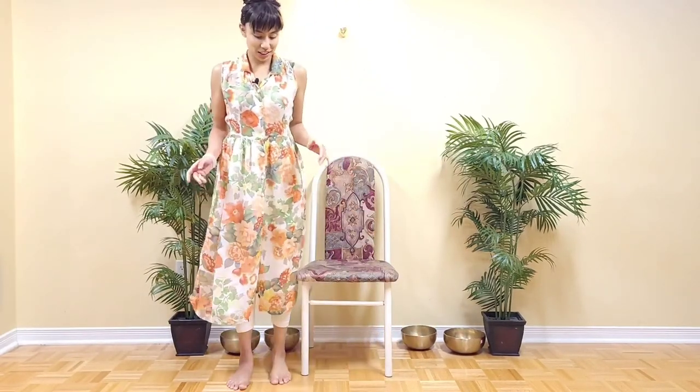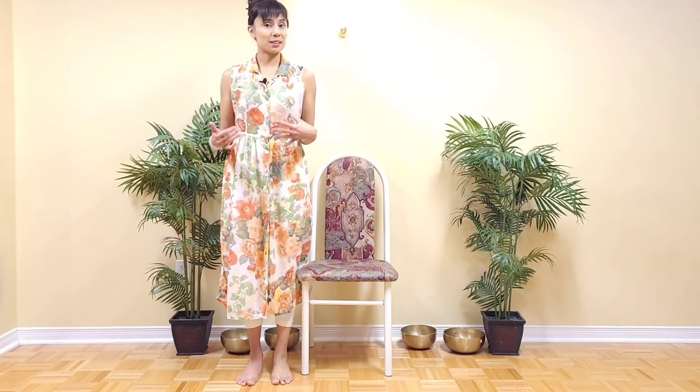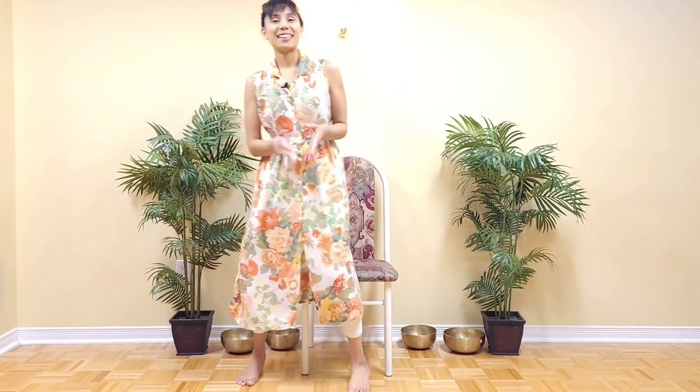Release and come to a standing position. Just notice how this feels — hopefully both your feet now feel nice and alive, connected to the floor, and any tension you might have felt before we started this exercise has melted away. Thank you very much for following along and for watching, and I'll see you again very soon.